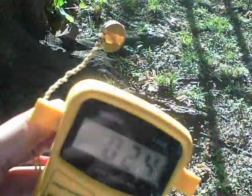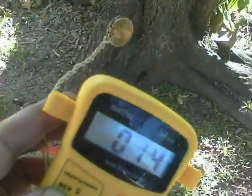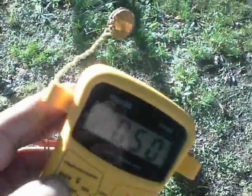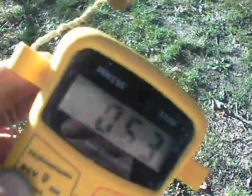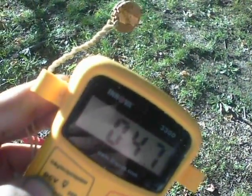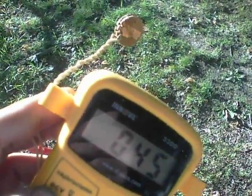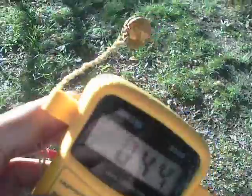If I move them back into the shade, the reading goes down, and back into the sun it goes up again. So the whole thing does work and can be forwarded to salt crystal cells. It's rather exciting I think.